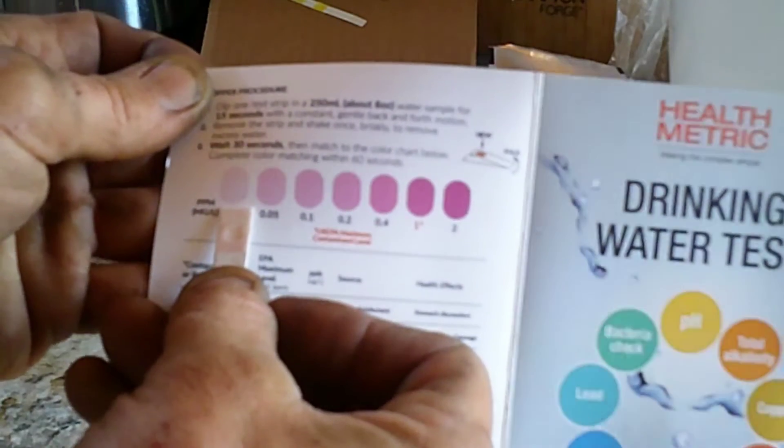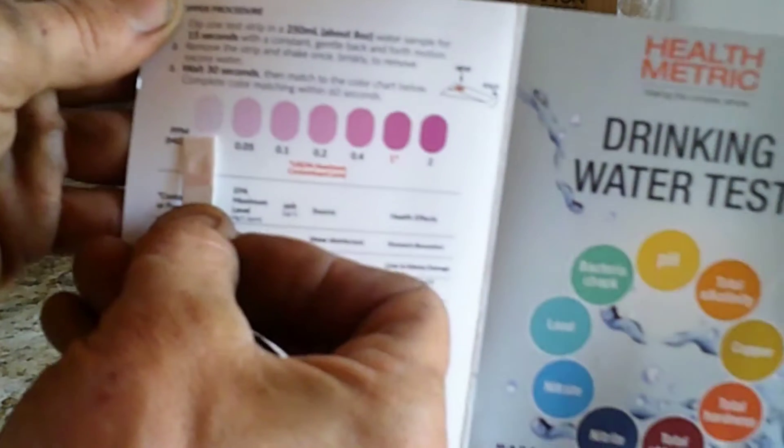The fourth test is for copper. The process was about the same as all the other ones — swirl and compare to the chart. This also passed. No copper in the water — awesome.